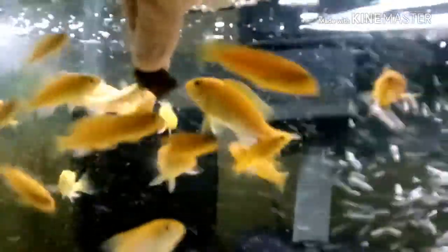This tank gets pretty dirty pretty fast because of the fish population and the amount of pellets I put in. There's an intake sponge on this tank. Some sponge filters weren't hooked up — even the ones in other tanks that weren't hooked up were still dirty.